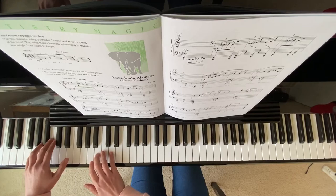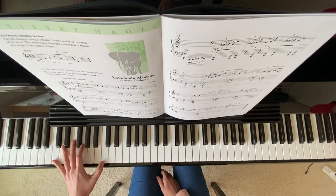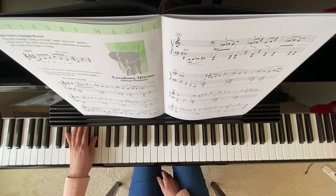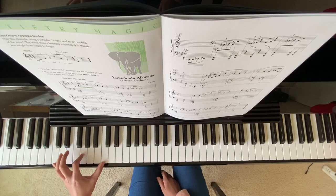Now here is your measure 17. If your fingers are low enough, you can reach C, G, C. If not, you can just play the bottom two notes, G, C. Or like this — just like the first measure and second measure. And if your fingers are low enough, you can play octave.